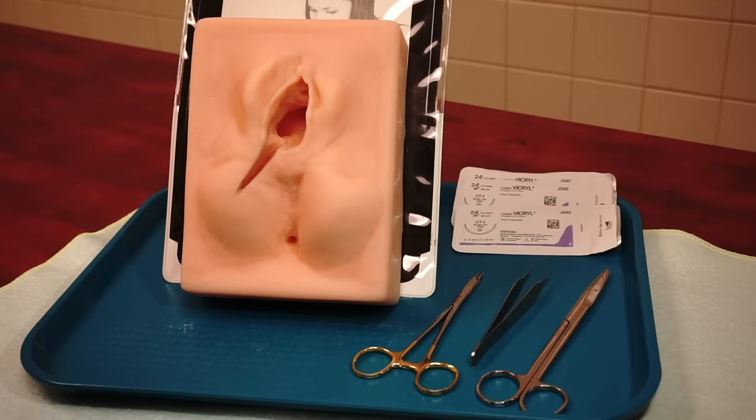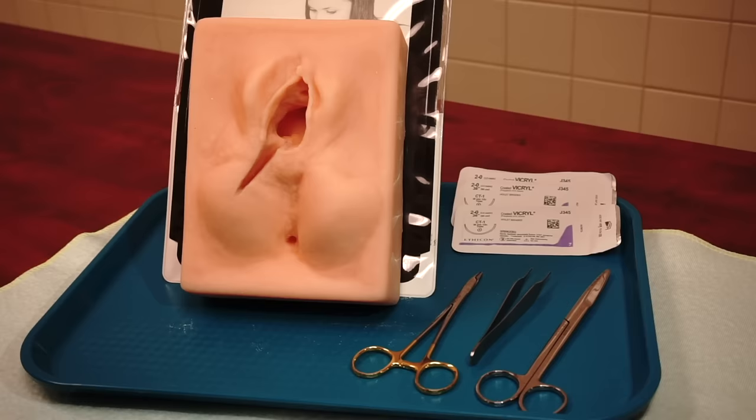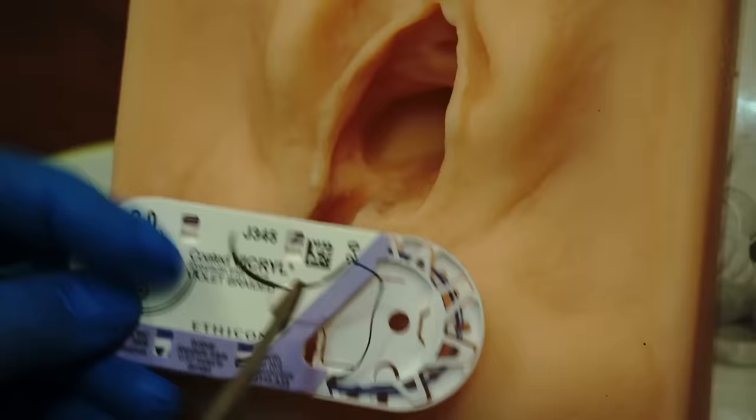So now we're ready to start the perineal repair. Here we have the pelvic model with the right medial lateral episiotomy. We have on our tray the needle driver, tooth pickups, straight scissors, and suture material of your choice. My preference is to use 2-0 or 3-0 Vicryl and that's what I will be using today during the repair.